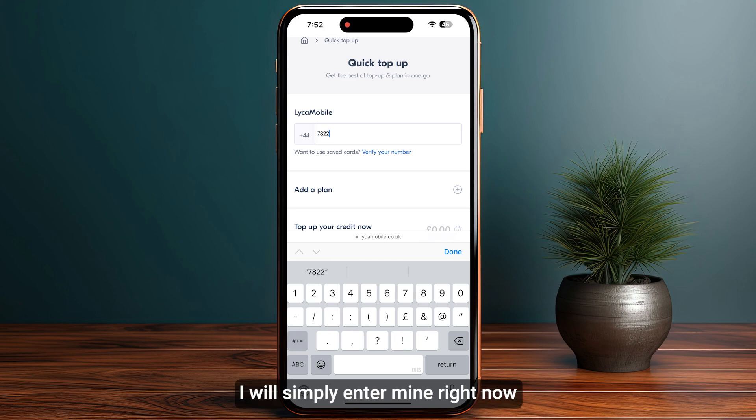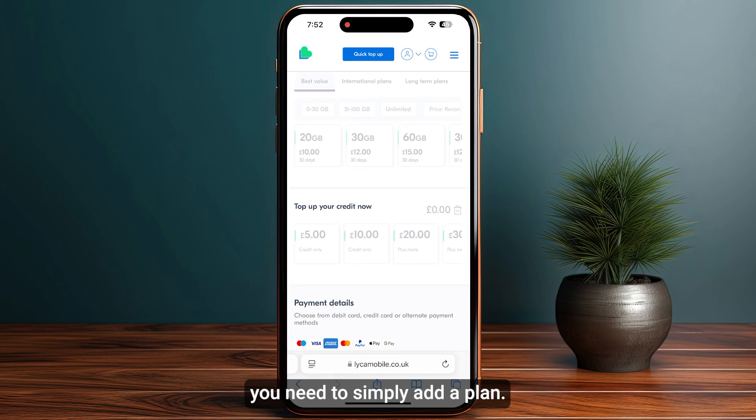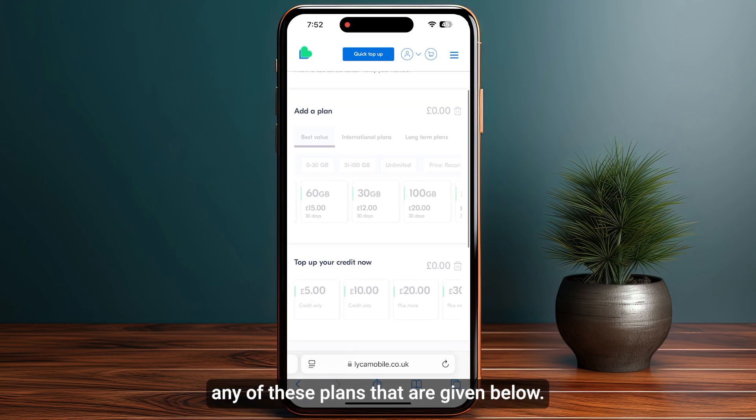Enter your mobile number — I will enter mine right now. Once you have entered your mobile number, next you need to add a plan. Simply select any of the plans given below.